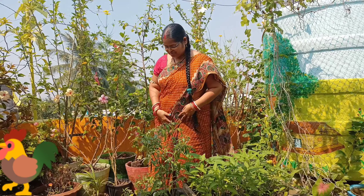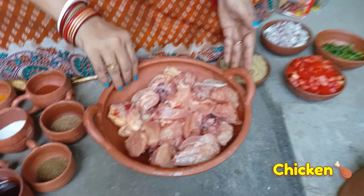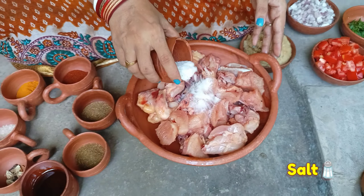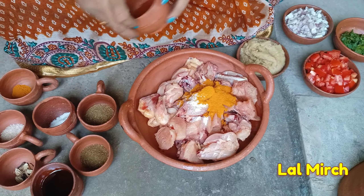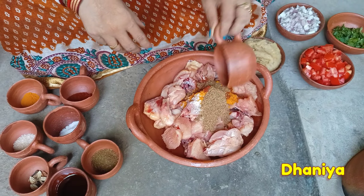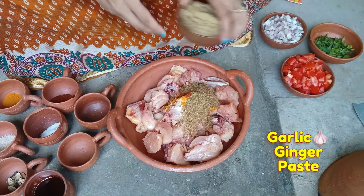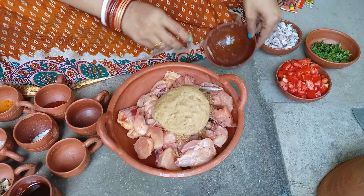We will try the chicken fry recipe. We are ready for the recipe. We are going to fry the chicken. We are going to fry with 2 carbs and some fat.